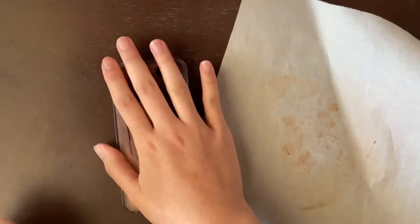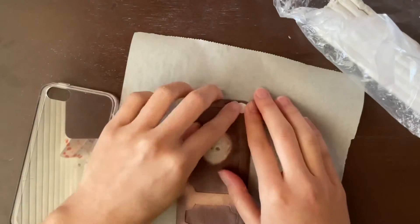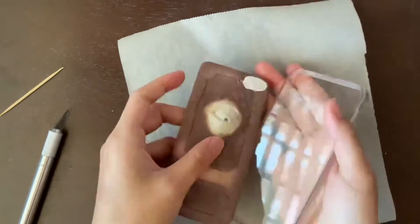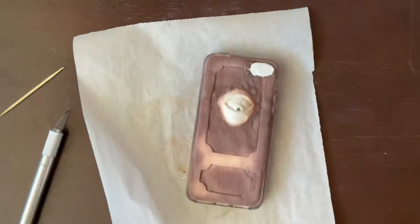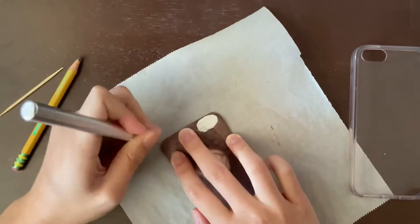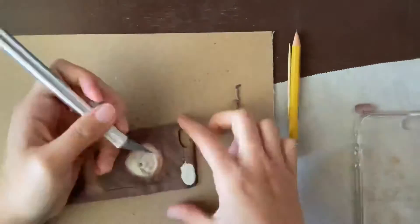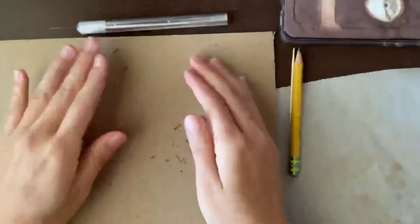This is the frustrating part where I realized I cut the camera hole in the wrong corner. So I'm going to patch it up and bake it again, then cut out the camera hole in the correct spot this time. I'm cutting that out with an exacto blade and just refining it, taking a little bit off.